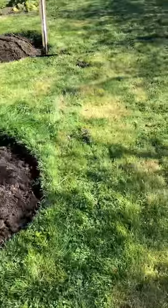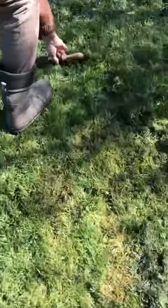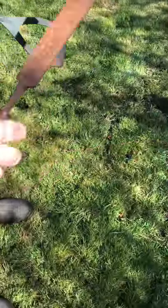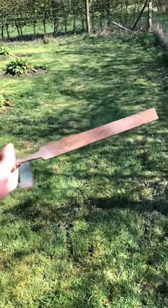Okay, so I'm going to show you how to sharpen that. This is called a bastard file. A bastard file? Yes, it's just because it's very coarse.